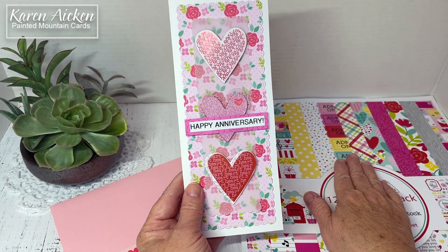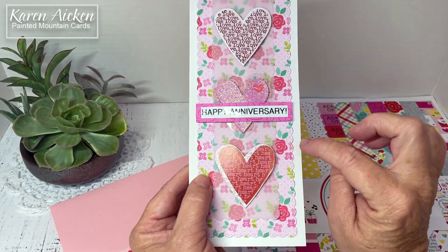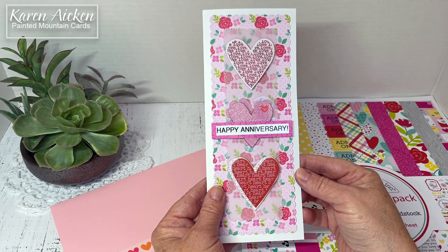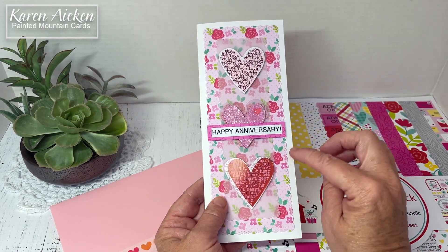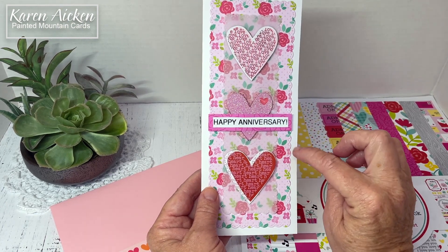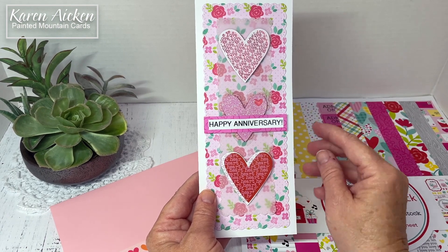The scalloped detail — it's almost like an eyelet — comes from the Slim Lacy Layers by Waffle Flower. I have those in several different designs. The first ones I got were the slim lines, and I love the alternating eyelet and stitched edge that the die sets have.